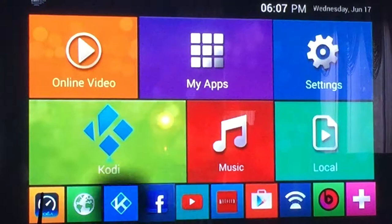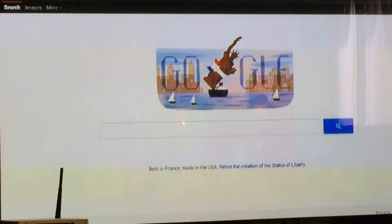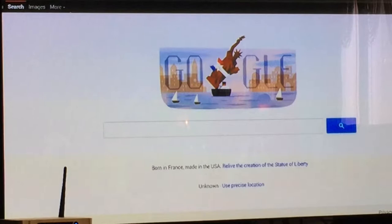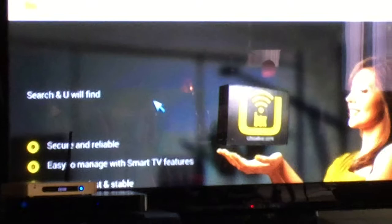I'd like to go ahead and highlight this global icon that you see here, because with this global icon, what it will allow you to do once clicking onto it is browse the Internet the same way you would on a regular laptop or computer. Only this time, instead of having your standard 15 to 17-inch screen, you have a giant flat screen — 65-inch or 70-inch flat screen or projector that you can take advantage of. You can browse the Internet just like you would on a regular computer. Our homepage is Google, but you're more than welcome to check out our website, uboxlive.com, or UA Live, which a lot of you guys are streaming and watching tonight.